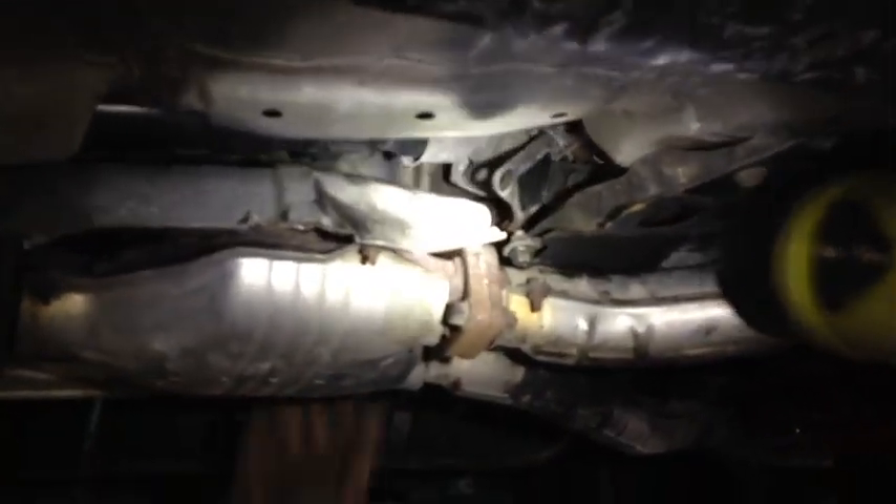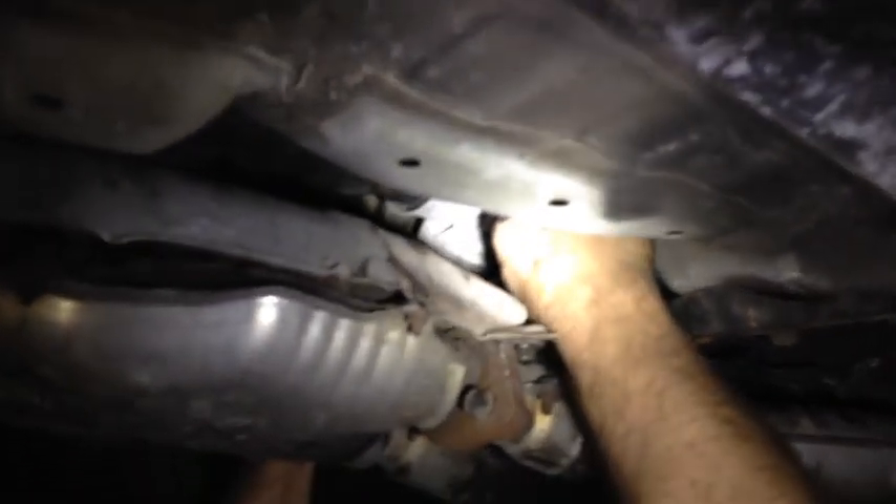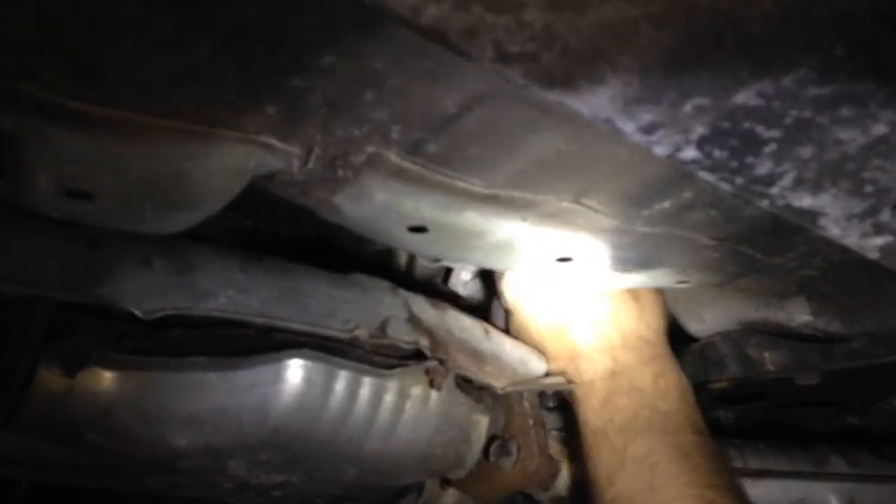Next we're going to grab that mount and wiggle it until it comes out. You may have to wiggle it a lot because it is kind of tough to get out. With enough wiggling it will come out. Now look at that mount — it's completely busted.